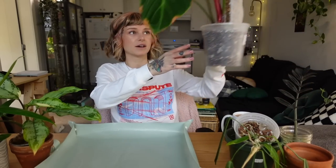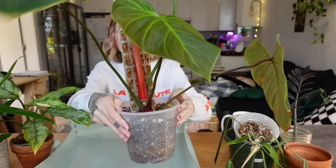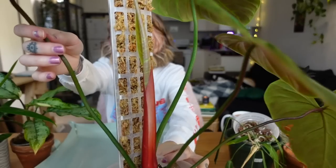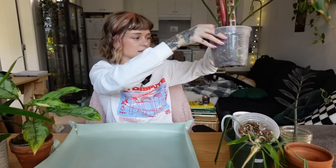Anyway, let me introduce the plants we're repotting. First, I'm not repotting this one — I just have it here because I'm obsessed with it. This is my Philodendron El Choco Red. Look at this new leaf coming in — it's going to be pretty big, probably the biggest and nicest leaf since it recovered from root rot. I just wanted to show her off.